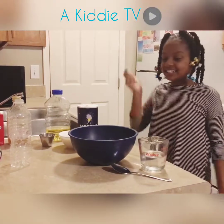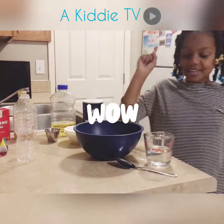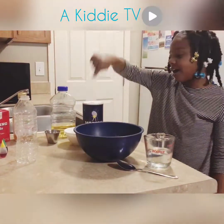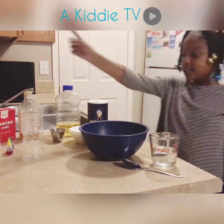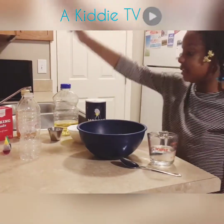Welcome to A Kitty TV and today we are making a volcano. We need warm water, flour, salt, oil, and we're going to be using food coloring — yellow and green — and then baking soda and vinegar.